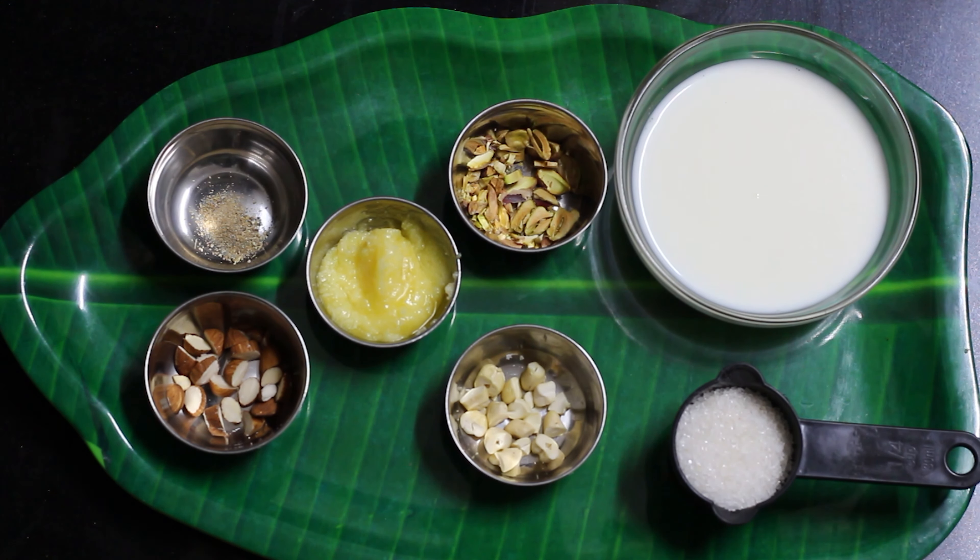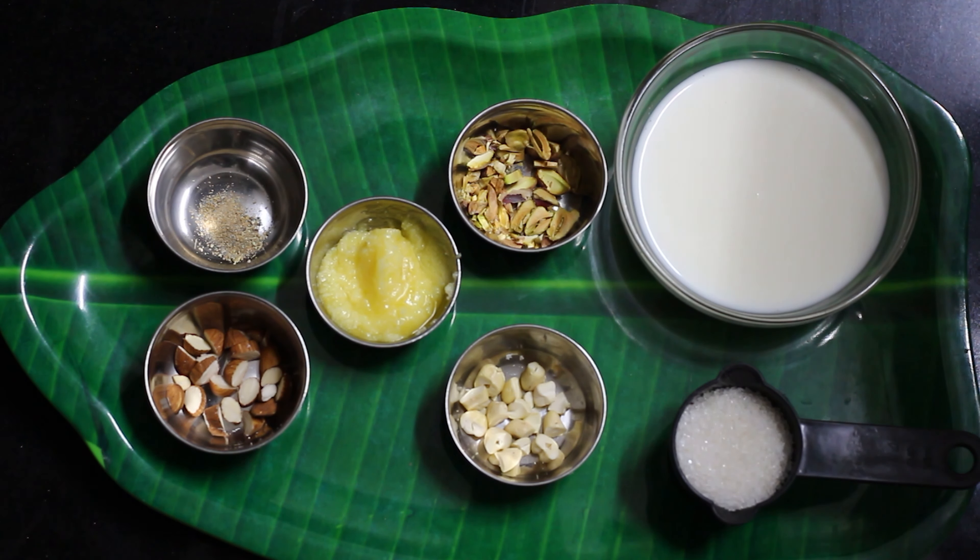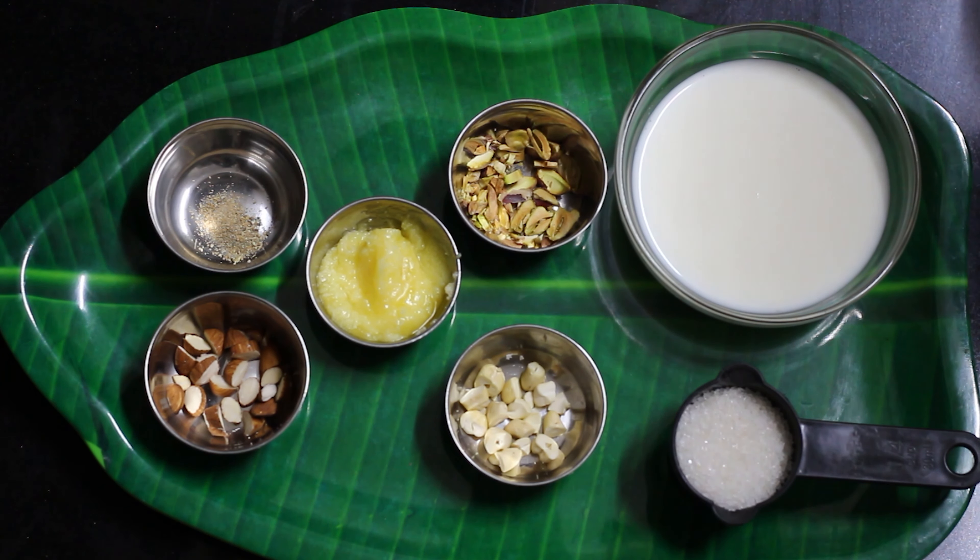The ingredients for halwa are: 2 tablespoons ghee, 5 kaju, 5 badam, 5 pishtah, 1/4 tablespoon powder, 1.5 cups milk, and 1/4 cup chini.